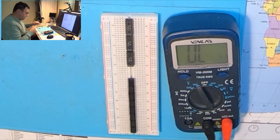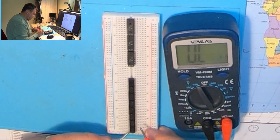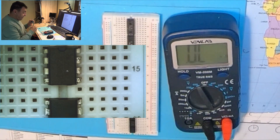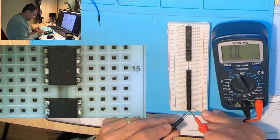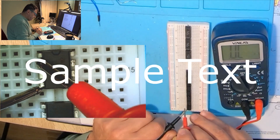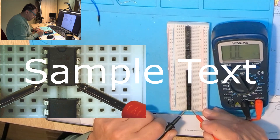So here I have a bunch of TL081CP chips and we are on pin 4. This is pin 4 here. Measuring with pin 1 — nothing. Pin 5 — nothing.